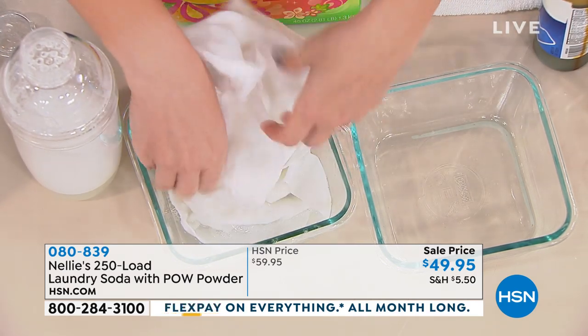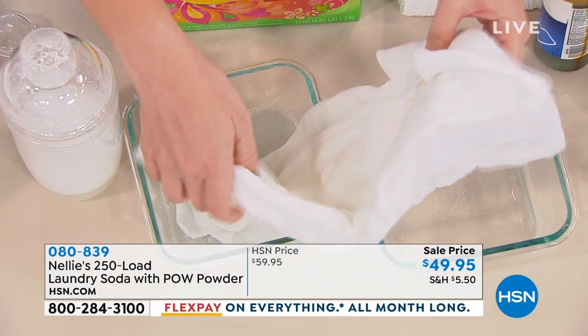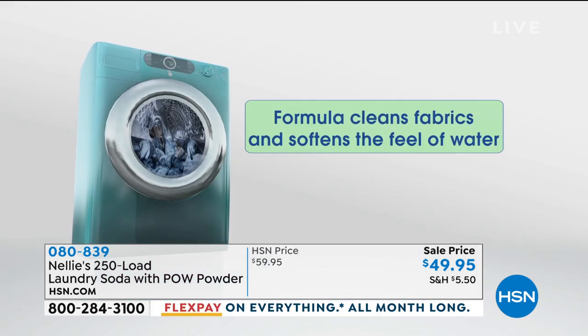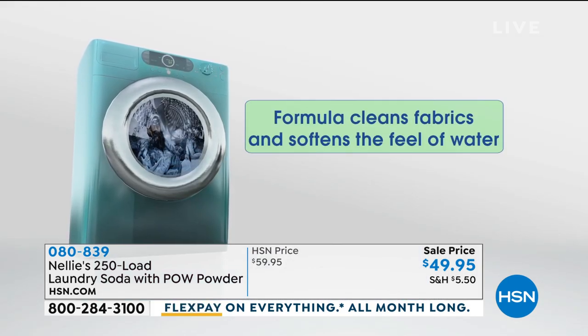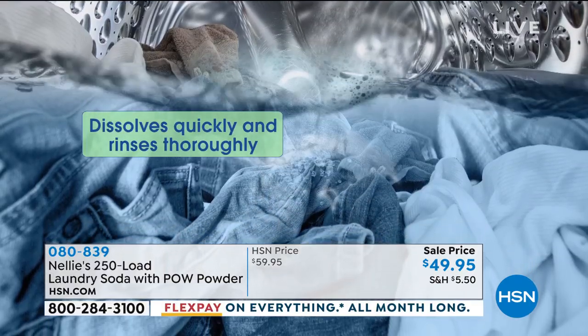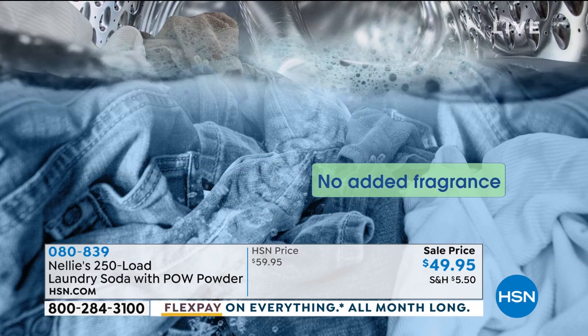It's phosphate free, no scent, septic safe, Leaping Bunny certified — it rinses clean, and it's free of SLEs. It's safe for all fabrics and it just dissolves quickly, so you're not going to have that gunk of powder left in your laundry.